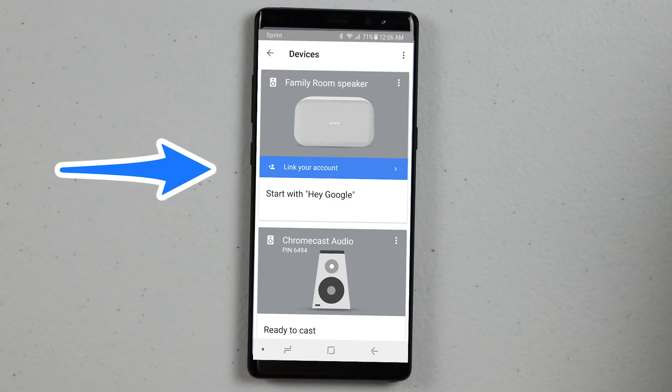If you want specific responses, you need to head to the Google Home application, click the devices tab, and make sure that your account is linked to that Google Home. You'll also need to be on the same Wi-Fi network to do that.